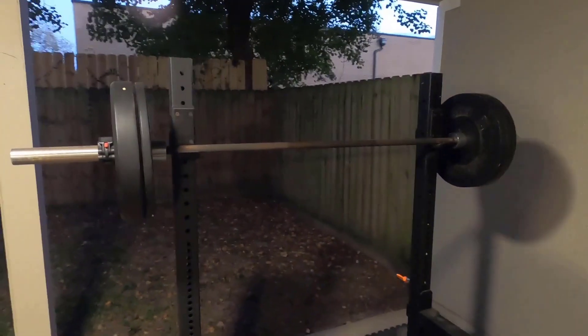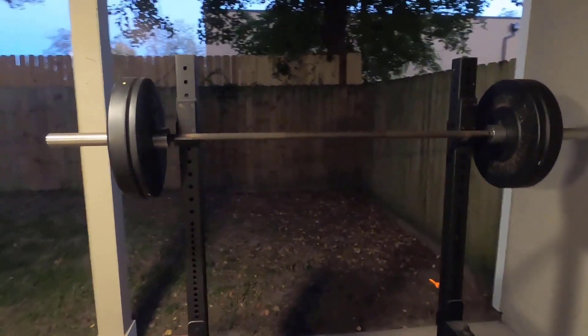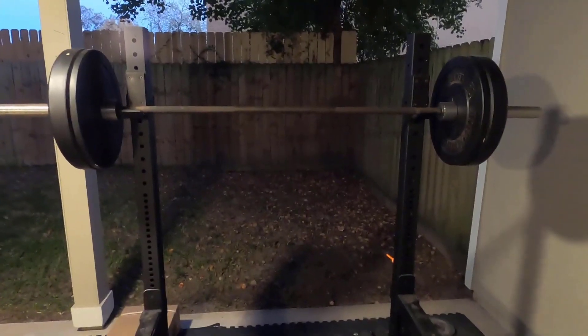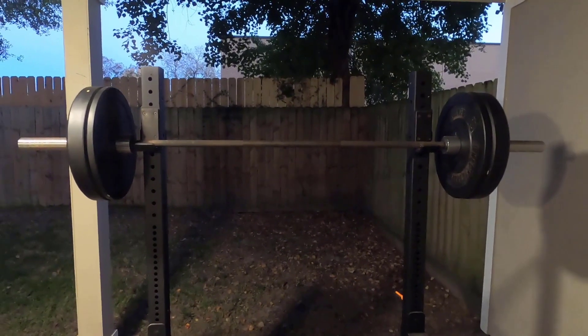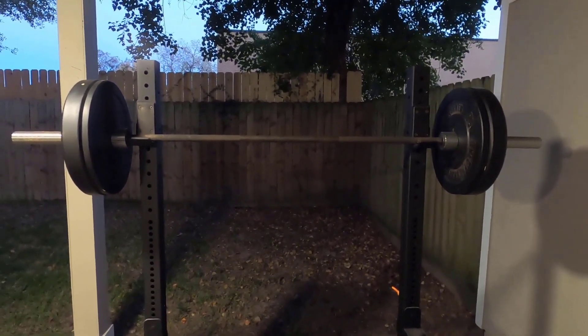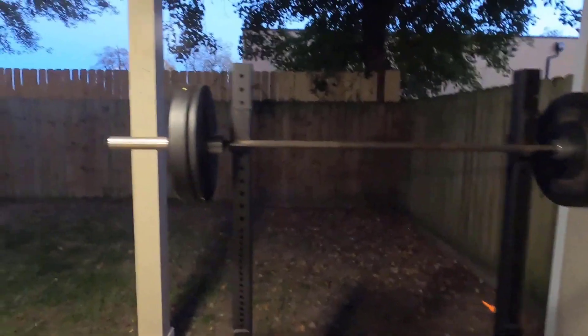Crafted from high-strength steel, the bar can hold up to 1,000 pounds of weight at once. It's lined with multiple grip positions, which have been textured to give you plenty of traction. What's nice is that the bar's steel sleeves are designed to swivel — this unique feature promises to keep the bar from warping, even under the stress of a heavy training load, and it also promises to reduce pressure on your wrists.